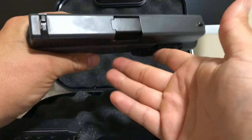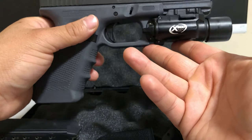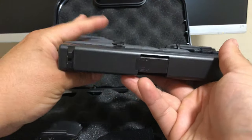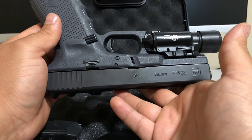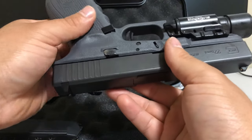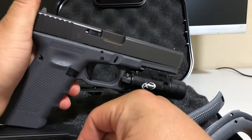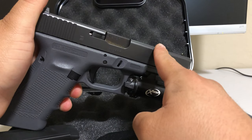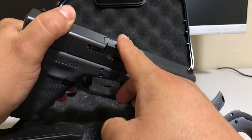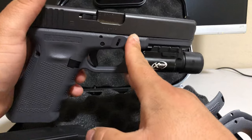Nice trigger. I've shot about a thousand rounds myself on this one. The previous owner didn't shoot it much because it looked brand new — that's another reason I got it. I wouldn't get a beat-up Glock unless it was around $350. Even if you do get a beat-up one, you can always buy the slide or the barrel. There's a big market for this gun.